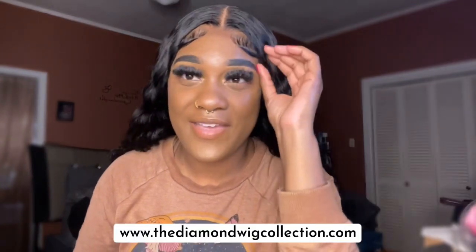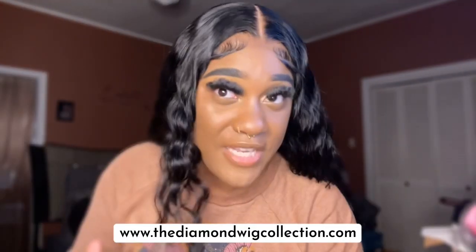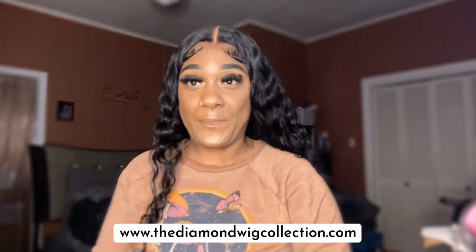This is a 30-inch wig, y'all. I'll stand up — I'm a pretty tall girl — and it touches my booty, which I love. Yes, y'all, I love it, I love it, I love this wig. It's very much giving scalp.